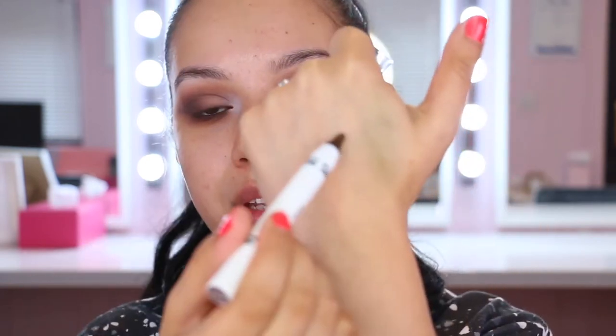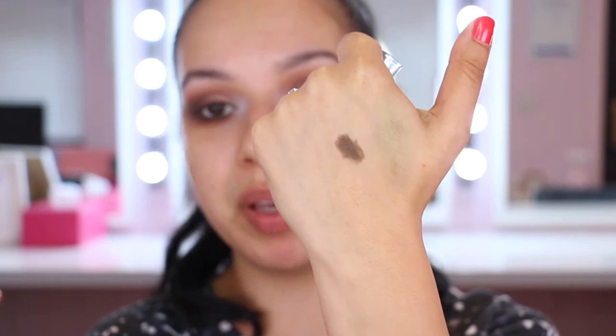I actually quite like that as a smudgy smoky liner and as a base to build up shadow. The only thing I'd be concerned about, given how emollient it is, would be using it as an all-over base across the lid. On me this would crease because I have very oily lids, and there are very few products like this I can use across my whole lid without creasing. Also, if you were using it as a liner and not setting it, I'm not sure how long it would wear because it blends away so easily.